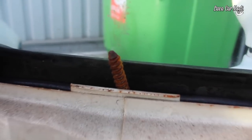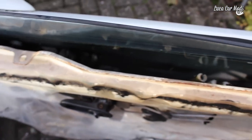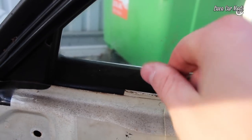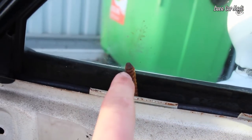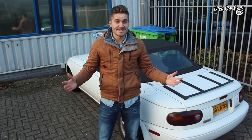I believe I found the problem because greasing up the rails didn't work as it normally does. But this thing is very rusted and this twists inside and then the window goes up or it goes down. So a new motor on this side as well.